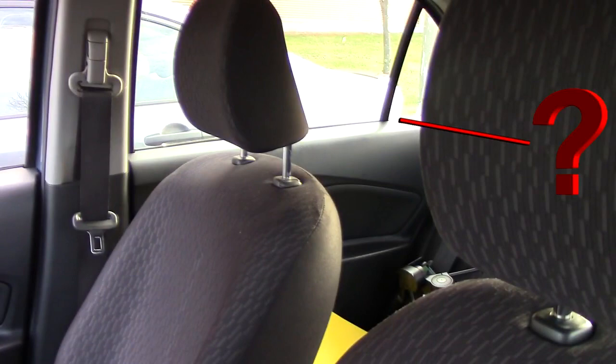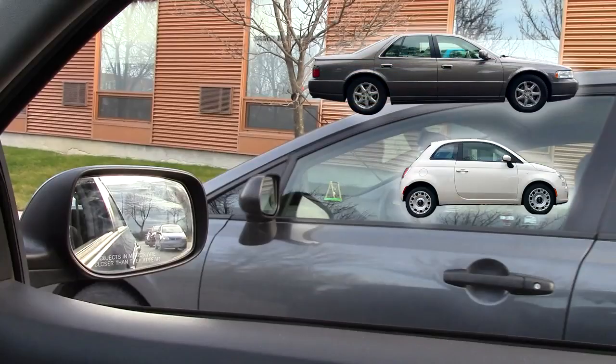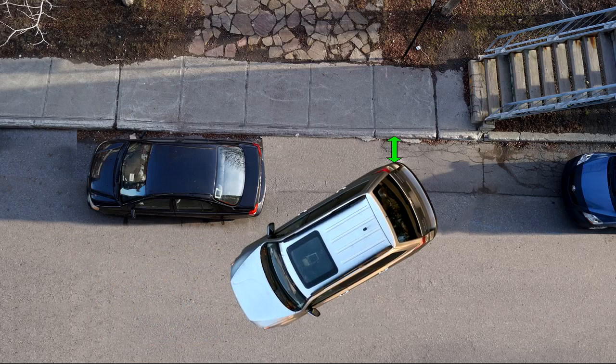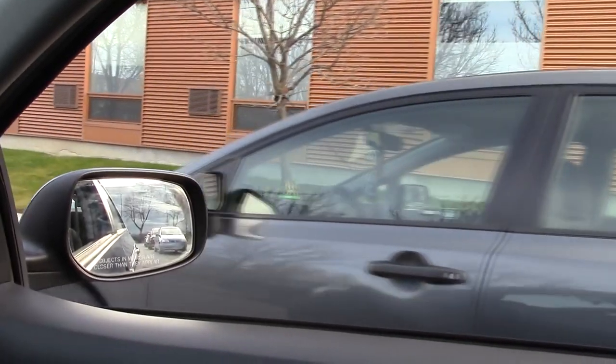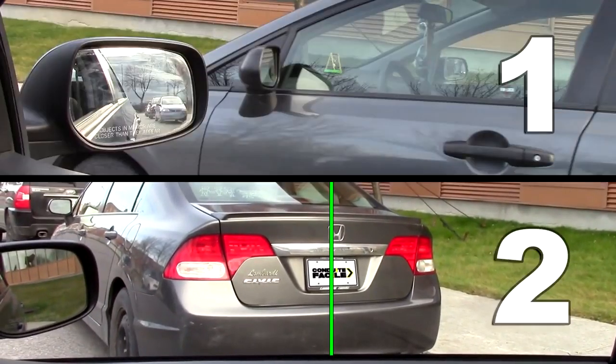A question I get all the time is: will this technique work for a bigger or smaller car? The answer is yes, but you'll need to make some adjustments. With this technique there are two main reference points you can use that will determine your distance from the curb when you back up: aligning your mirror with the other car's mirror, or aligning the other car's plate in your window. You can use either one of them.